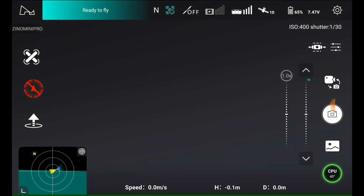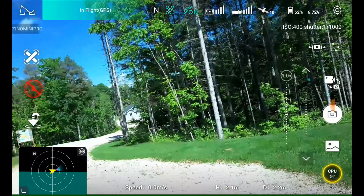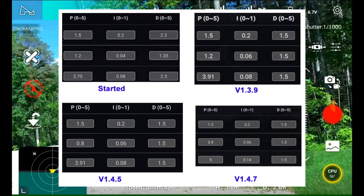Let's get right into this Xeno Mini Pro update 1.4.7. They're claiming 70% better gimbal — you be the judge. We're going to get right into the video. I'm going to show you a picture of the PIDs that changed all through history, and you be the judge.